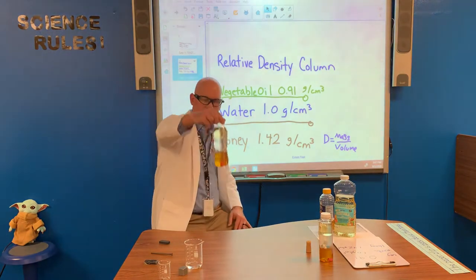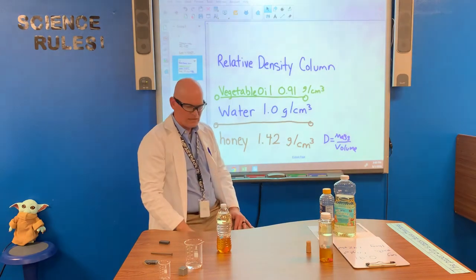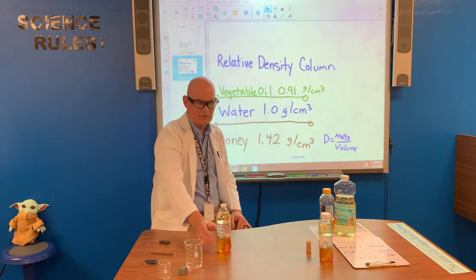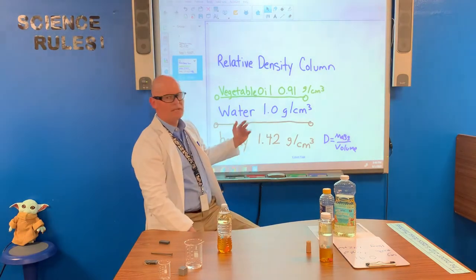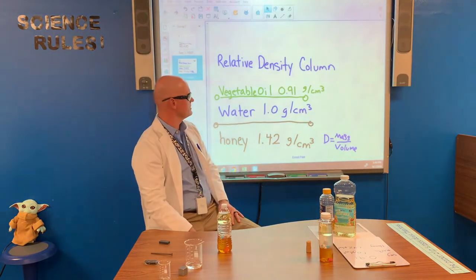So we pour carefully the honey in the bottom. Next, we pour our water in very gently, because we don't want it to completely stir up the honey on the bottom layer. Water is our baseline — water is one gram per cubic centimeter. That's its density.